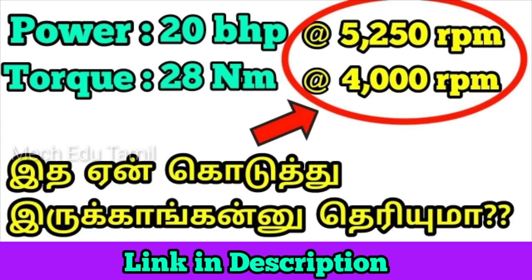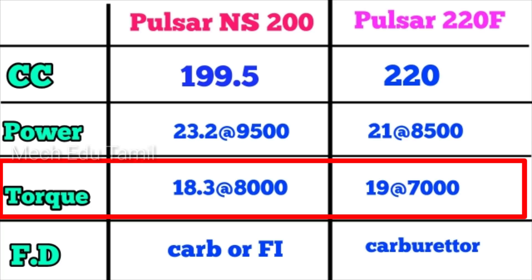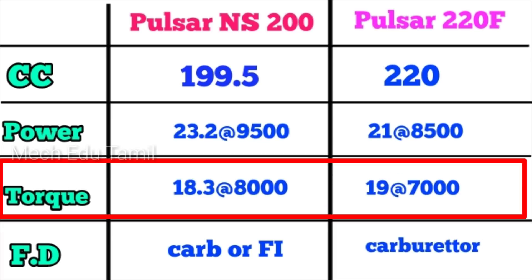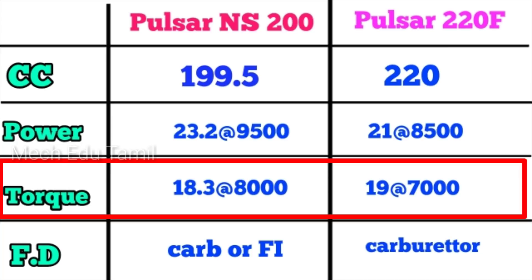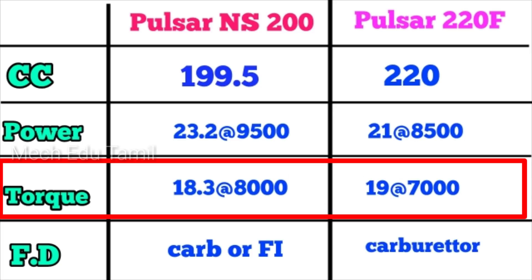The torque — how much torque do you think? The NS200 has 18.3 Nm torque at 8000 RPM. The Pulsar 220F has 19.0 Nm torque at 7000 RPM. So the torque is similar. Compared to the NS200, the 220F has slightly more torque, so the pickup is about the same as the 220F.